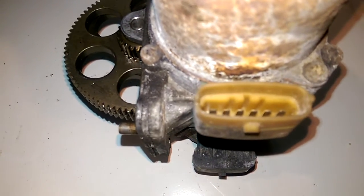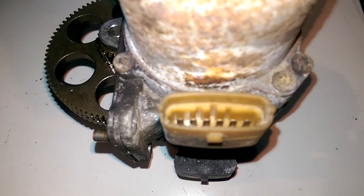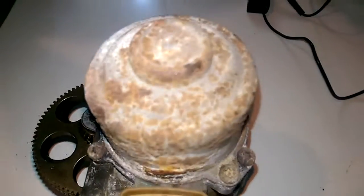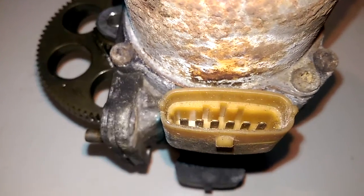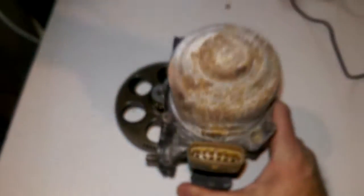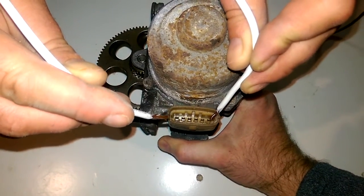As you can see, there are many pins. We will connect the plus and minus from the battery — we have a battery booster. One cable goes on the left pin and the other on the right pin. I will hold it in my hands while we test it.